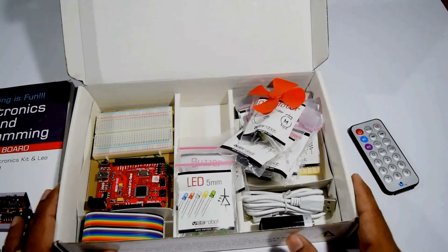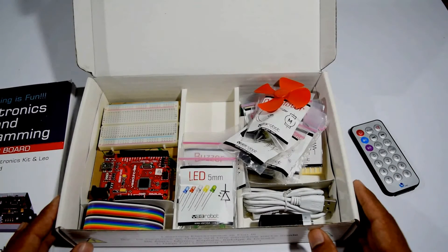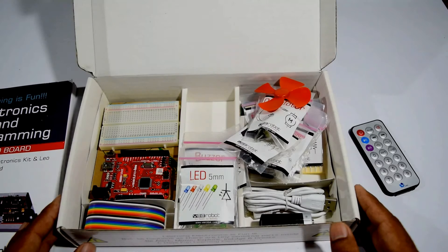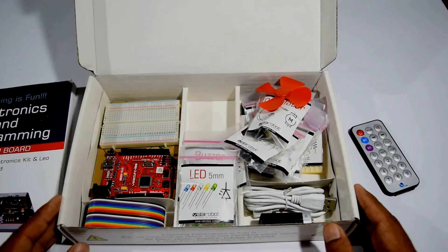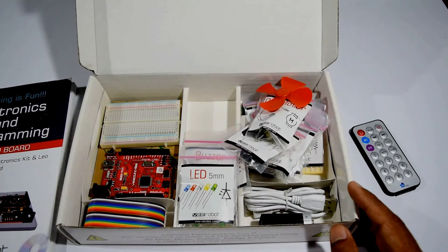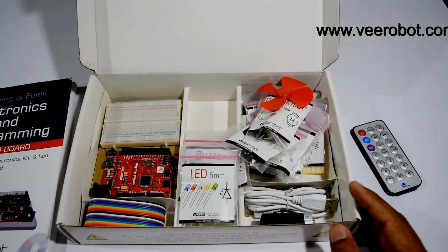This is our very own Step 1 electronic kit. If you have any comments, please leave them down below and we'll be happy to answer them. If you like the kit, it's available on our website — the link is given down below. We'll be looking forward to hearing comments from you guys. If you like this, please share. Thank you.